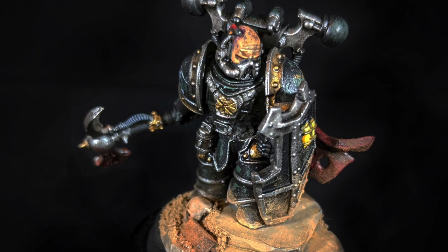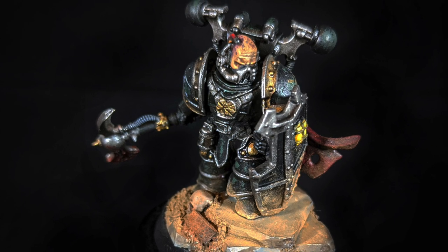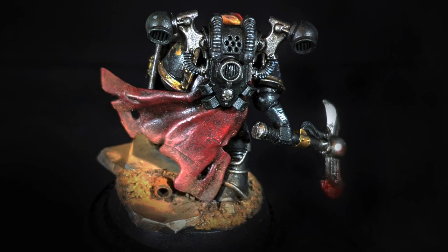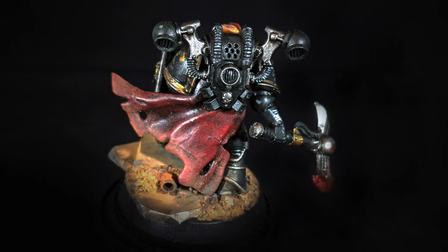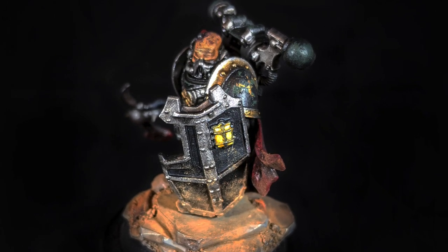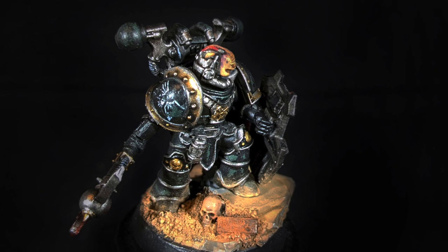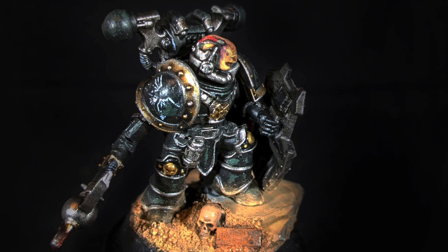Jan's Forboding Riverlord is a former champion of the 16th Legion, the Sons of Horus. With a flowing cloak, a boarding shield, and a justarian axe, he cuts an imposing figure. This completely kit-bashed model sports a combination of 3D-printed parts like the shield, bits from both 30k and 40k models, and an awesome base made from scratch.